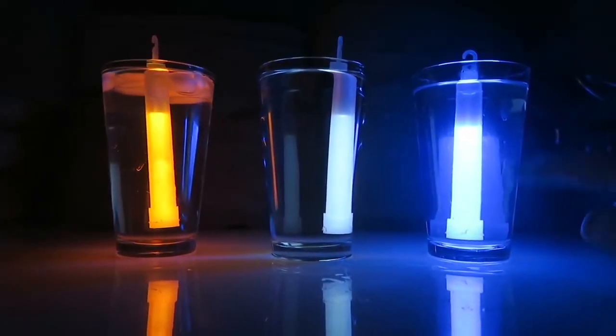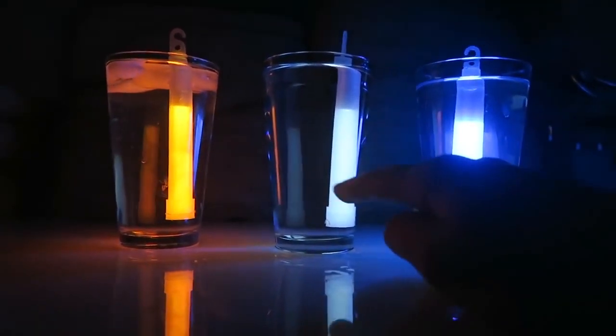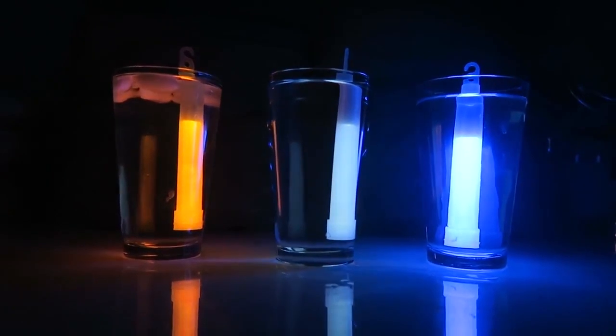Now as you can see, in the hot water this glow stick is super bright. The medium one is the same, and the cold one got less bright. Pretty insane!